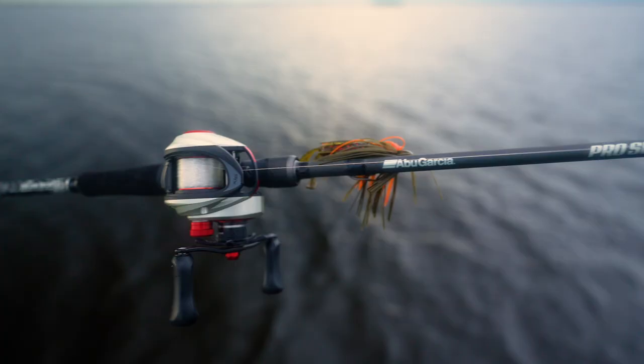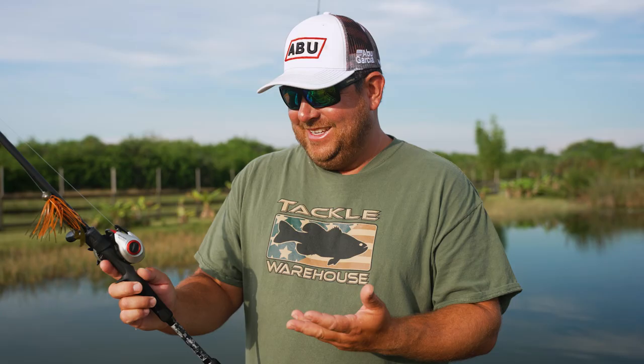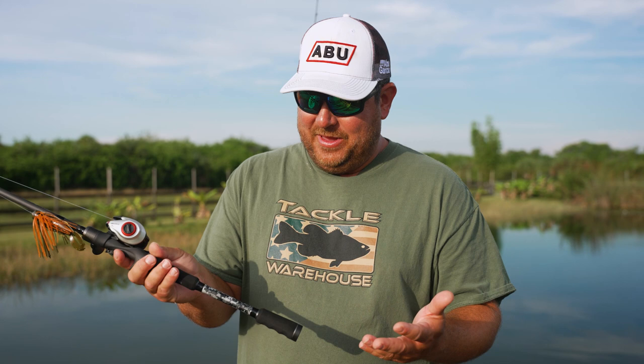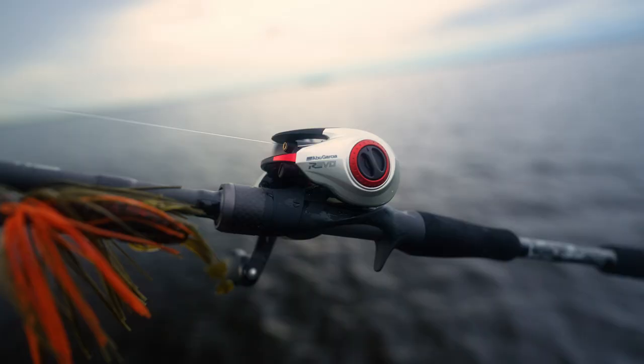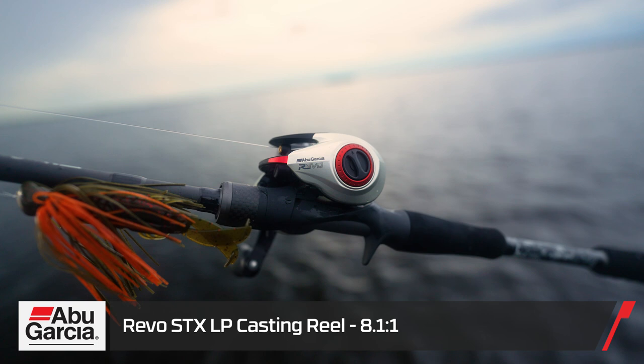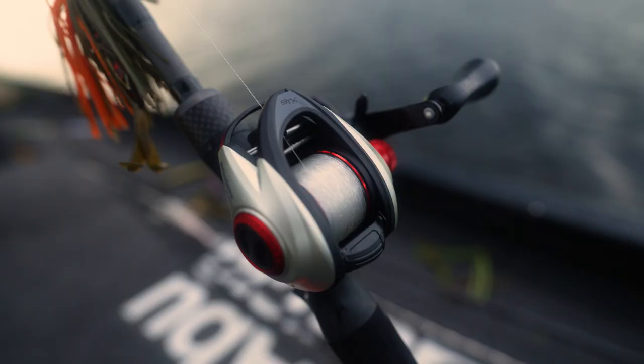This one is the Chandler Hue dock skipping rod. He's from Lake Norman and skips docks — that's what he grew up doing — so it's made perfectly for that. It's a 7'1" medium heavy, and the entire Pro Series line turned out really well. It'll be the main rods I'm using next season. I've got it paired with one of the new Revos — it didn't get many backlashes, threw really well, skipped under the docks great. It's an 8.1:1 gear ratio, picks up a perfect amount of line, loaded with 15-pound 100% fluorocarbon. That's my skipping jig setup.